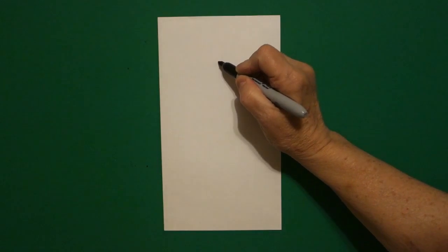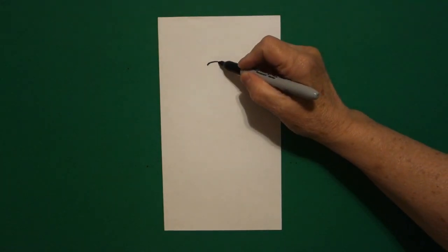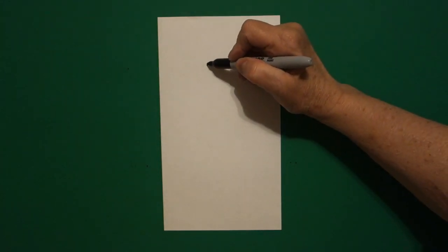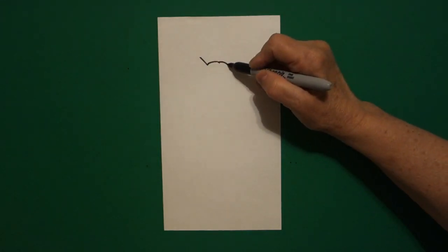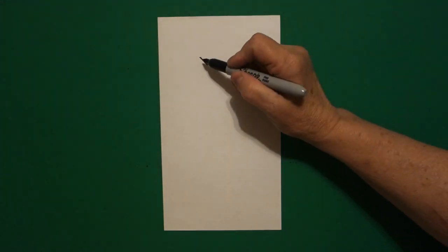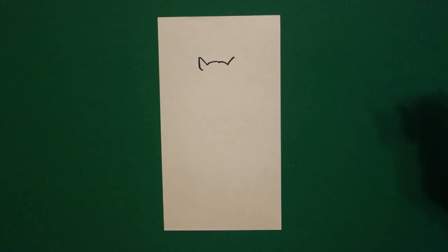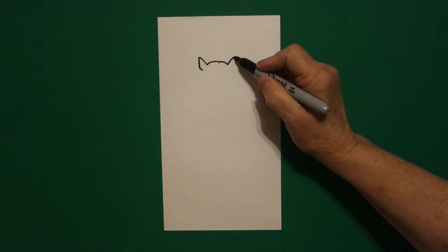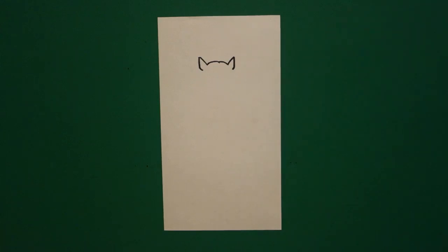From that dot, we're going to draw a little curve line to the left, come back to the dot, little curve line to the right. Come back to the left, straight diagonal up on the left, straight diagonal up on the right. Come back to the left, we're going to draw a little straight diagonal line, curve in on the left, and a little straight diagonal down, curve in on the right.